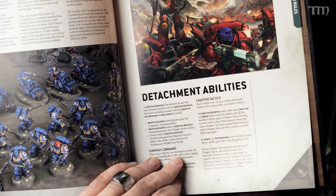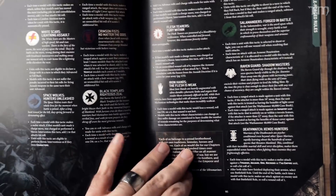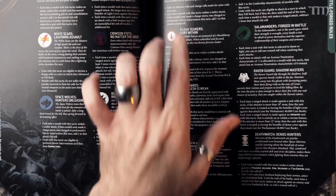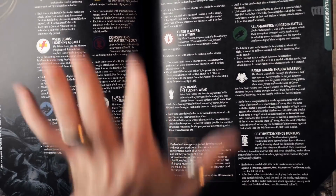You also get into different detachment abilities, and then chapter tactics for all the chapters — like the Black Templars and others. There will be supplements for many of these that are not full codices. For example, you'll need this book, but you might also need the Blood Angels supplement if you want to play them to their fullest. No one's really seen what those new supplements are going to look like yet.